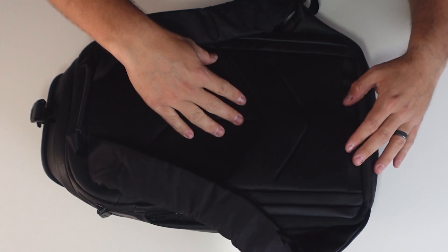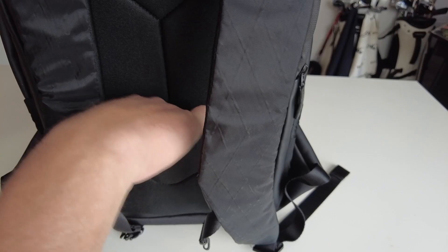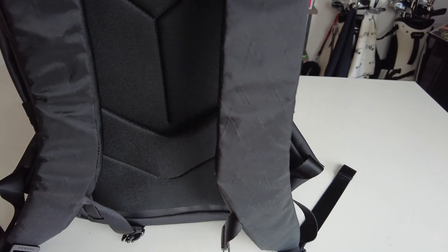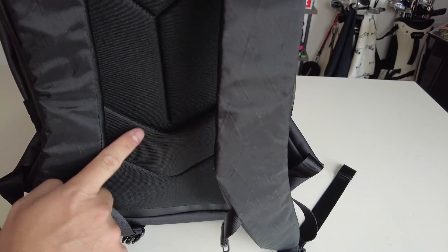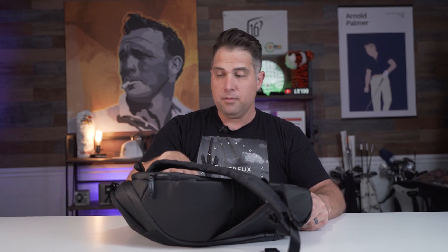Lastly, it also has a trolley sleeve for easy portability during travel. You can see it right here, and this is also neoprene padded — so it's not cheap material rubbing against your back; it's all neoprene. If you want to attach this to your luggage or carry-on, you can slip it right there. That's a really cool feature I haven't seen in a lot of bags before, especially at this quality level.